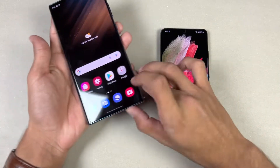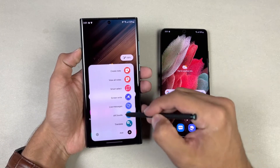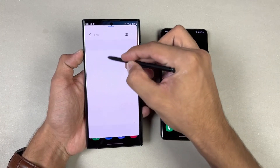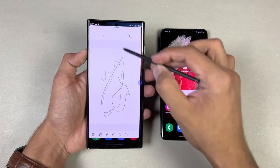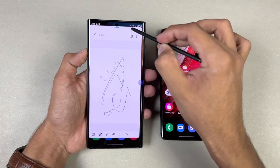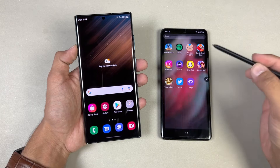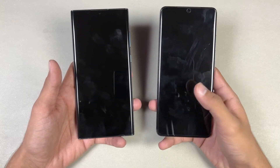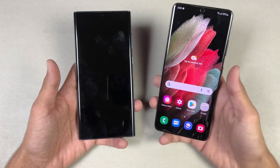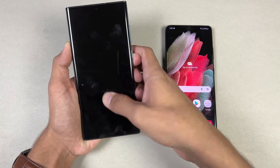The S22 Ultra has the S Pen — you can use your phone like this without any problem, and it has 2.8 millisecond latency. The S Pen also works on the S21 Ultra and you can do the same things on that phone as well. Both phones also have an ultrasonic fingerprint scanner — here is what the S21 Ultra looks like, and here is what the S22 Ultra looks like.